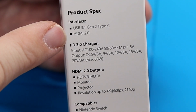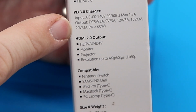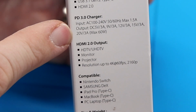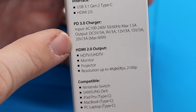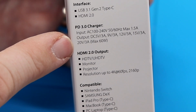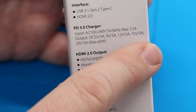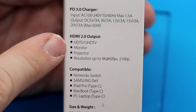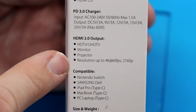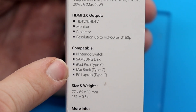On the specs: interfaces are USB 3.1 Gen 2 USB-C and HDMI 2.0. The PD 3.0 charger outputs 5V 3A, 9V 3A, 12V 3A, and 15V 3A. That's important because one of the ways Switches get bricked is when a dock doesn't output the right voltage — this looks like it will do the initial 5 volts before jumping to the 15 volts the Switch needs. For HDMI 2.0, it'll do HD and UHD TV, monitor, or projector up to 4K 60fps at 2160p, compatible with the Switch, Samsung DeX, iPad Pro, MacBook, and PC laptops with a Type-C connection.